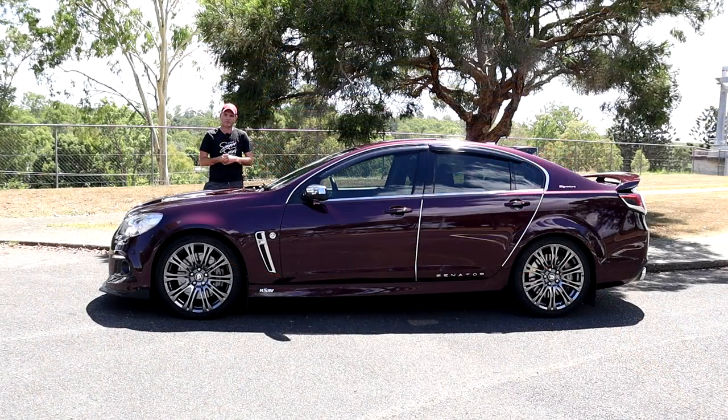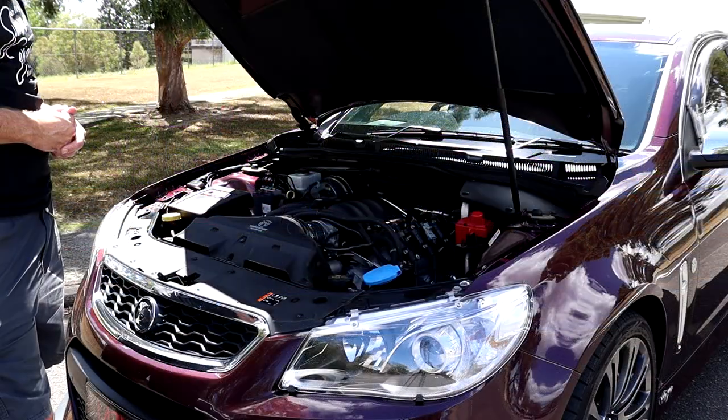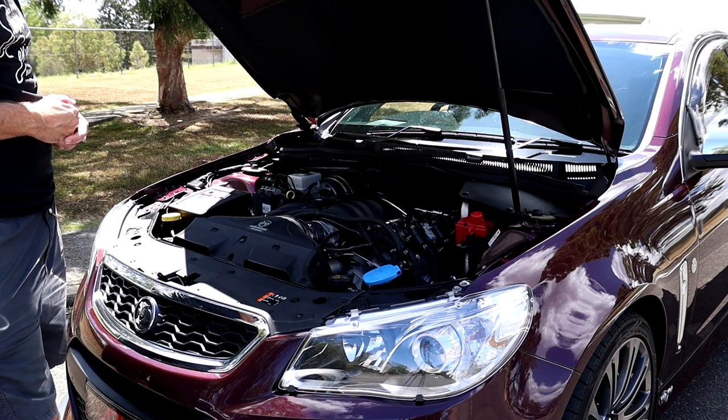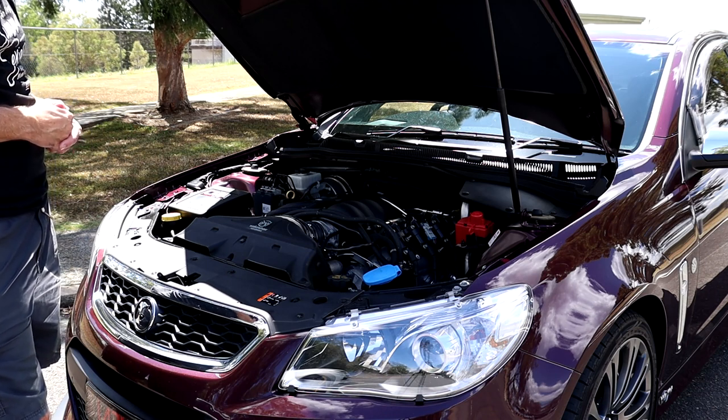As mentioned, this is a Series 1 Senator, so the LS3 6.2 litre V8. From factory it came out with 340 kW at 570 Nm of torque. Let's pop the bonnet and see what upgrades she's had. Under the bonnet here guys we've got your 6.2 litre LS3 V8, from factory it made 340 kW at 570 Nm of torque.